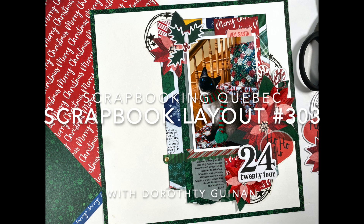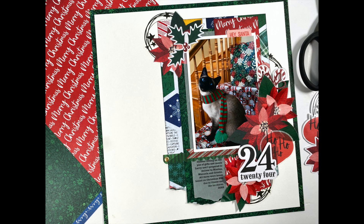Hi, it's Dorothy Gunning with Scrapbook in Quebec. Today I'm here for the Scrapbook Nerd online shop and I'm going to be creating a 12 by 12 layout featuring Vicki Booten's Peppermint Kisses collection.